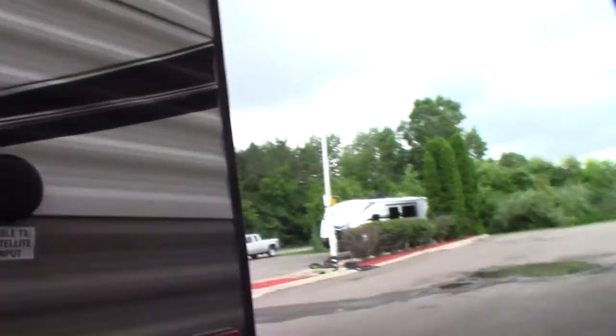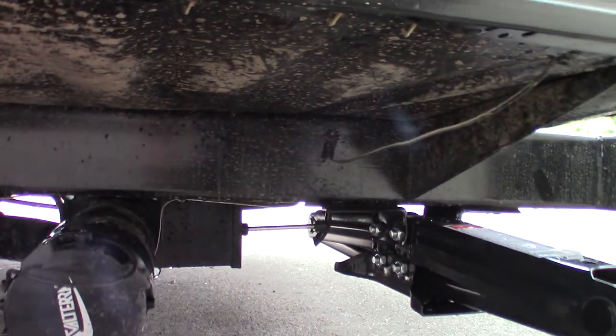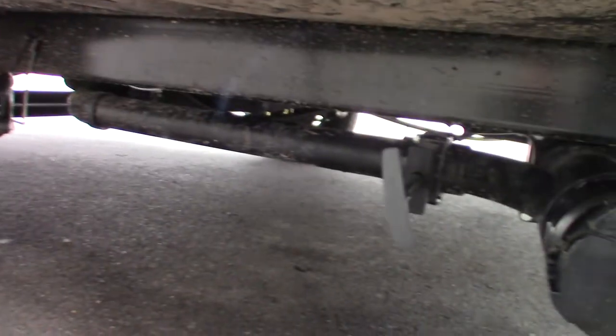You've got a 30-foot 30-amp cord. These are your dump valves — you've got a gray and a black. The black is toilet water and waste; the gray is sink and shower water. You always dump the black first because it's the dirtiest water, and then you dump the gray after that to help flush it out a bit.